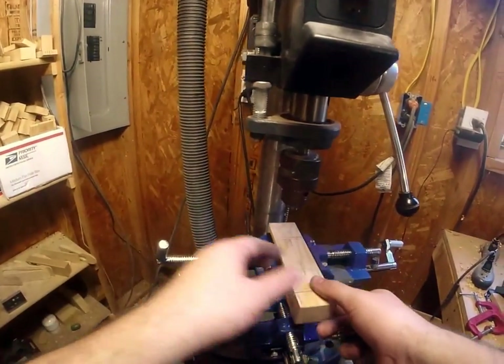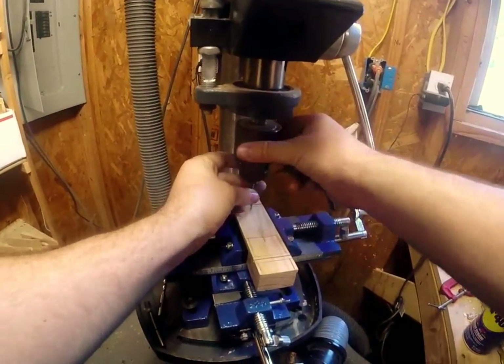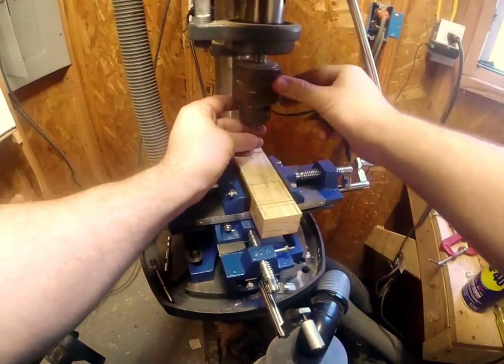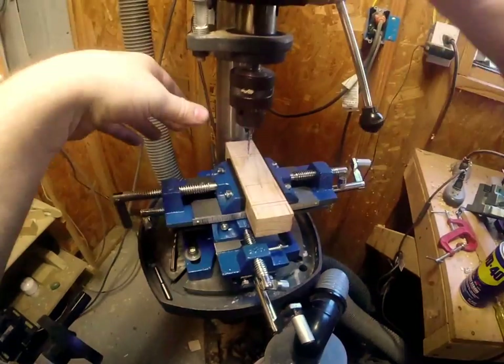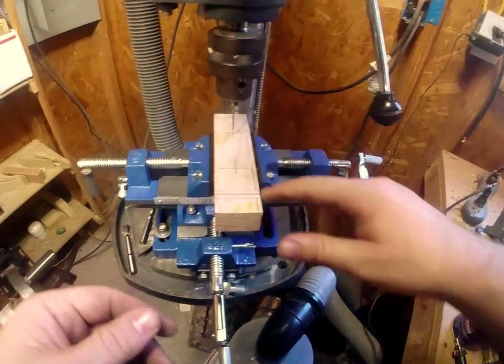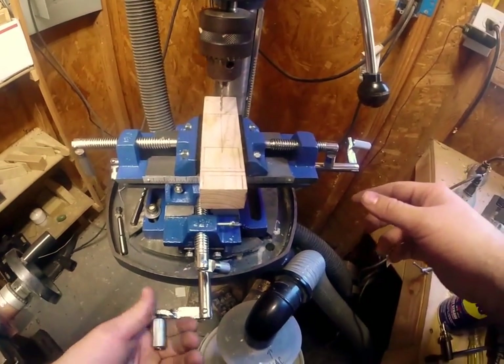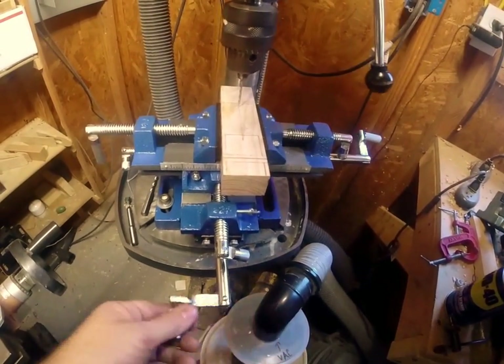What I mean by that is I'm using a smaller drill bit and I drew a straight line. You can see that line that goes straight, and basically what you want to do is make sure that your bit stays pretty much centered on that line throughout your travel.